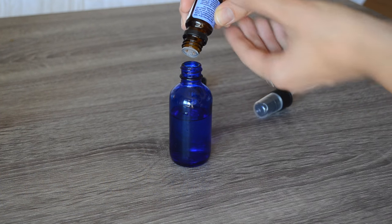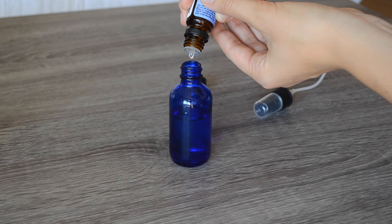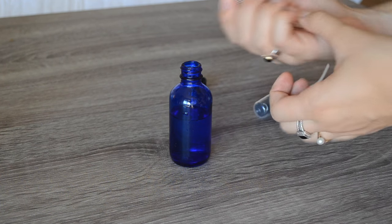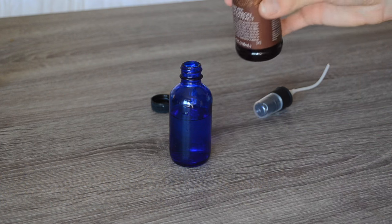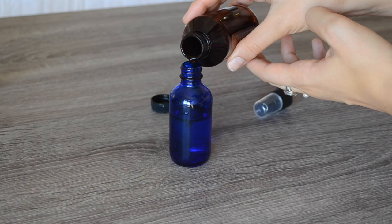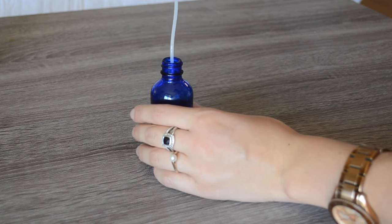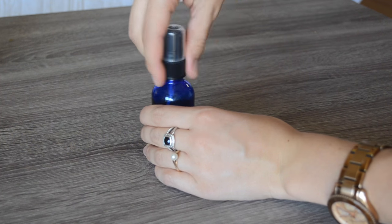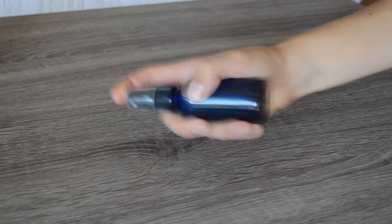Then you're going to take about ten drops of lavender — this really depends on the size of your vial. This is a two-ounce vial, so ten drops or about an eighth of a teaspoon. Then add a little bit of vanilla extract — this is where it gets really messy — just drop in however much you want. You can see it changes the color of the solution. Shake for about a minute, smell it, then add more vanilla or lavender depending on your personal tastes.